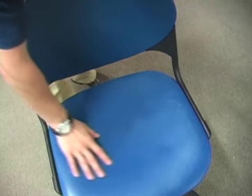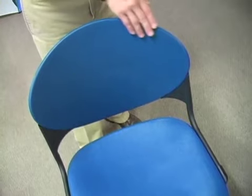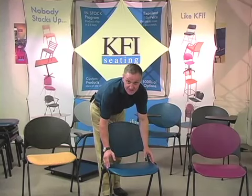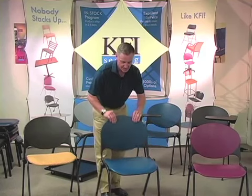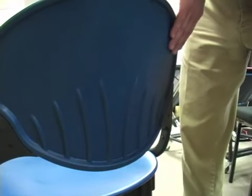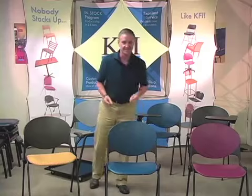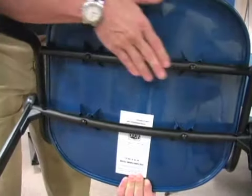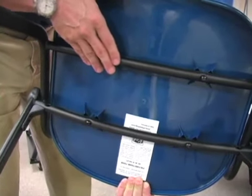It starts off with a high impact textured polypropylene seat and back. The seat is nice and contoured and 18 inches in width. The back is 19 inches in width and again extremely contoured, with an attractive design on the back. The frame is made of 15 gauge oval steel, and underneath it has two durable stretcher bars across the seat pan. This chair has a lifetime warranty on the frame and has been BIFMA tested to hold 400 pounds.